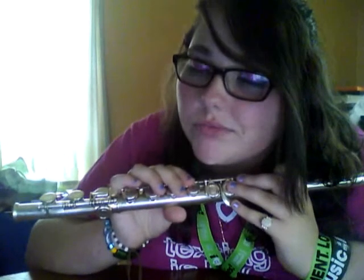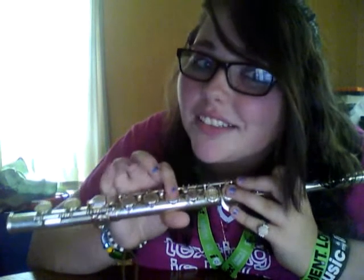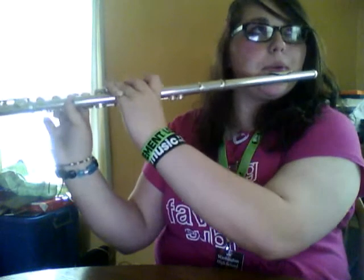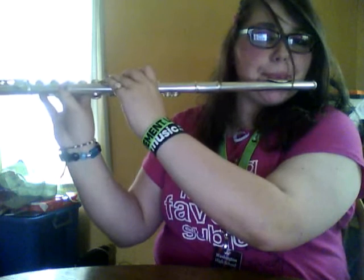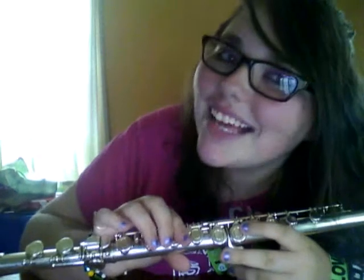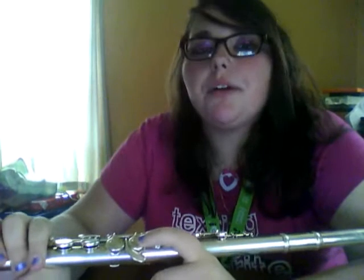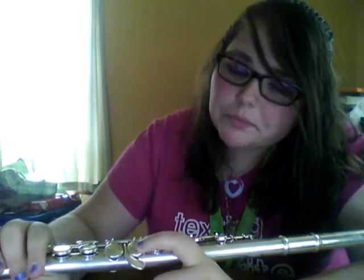I also learned that after playing piccolo for so long, I can hit the fourth octave on this so much easier. That is the high-high-plus octave C. It's really hard — most people can't hit that at all — but I can because I just got it. So let's go into tuning.